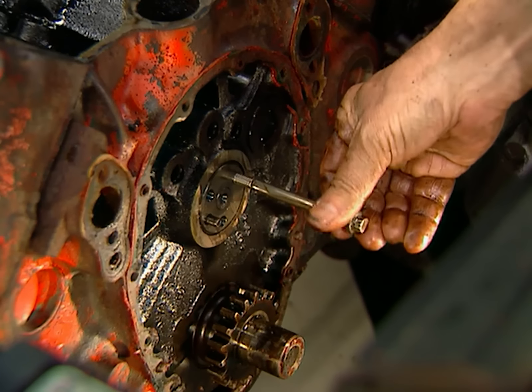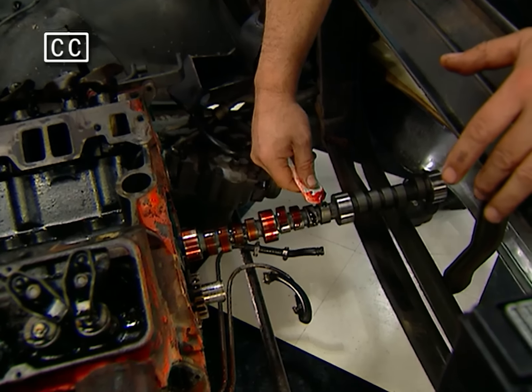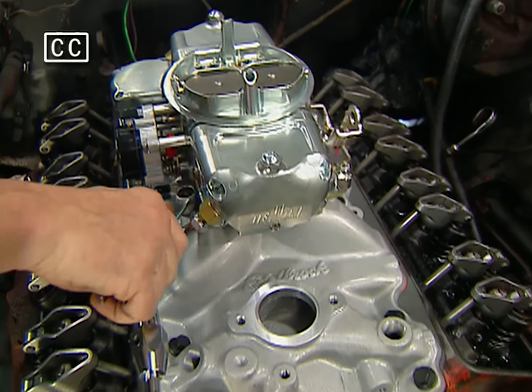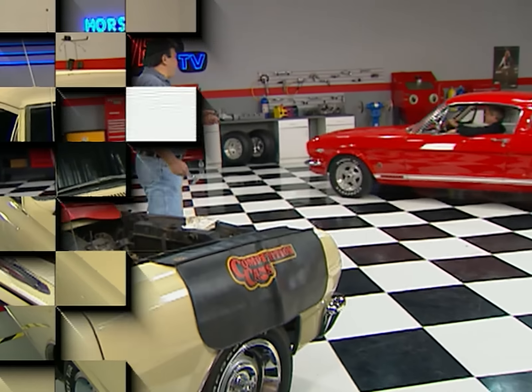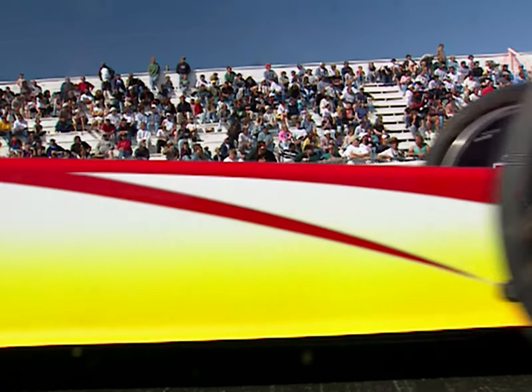Today on Horsepower TV, we'll do a driveway cam swap on Chuck's Chevelle wagon. And while we're at it, we'll install a new timing chain, valve train components, and carburetor. Then we'll test these power pieces on our DynoJet. We'll start work on my Mustang project car with a new rack and pinion kit, and take you to Ontario for some down and dirty dragster action in our IHRA Race of the Week.